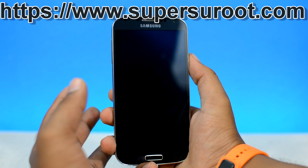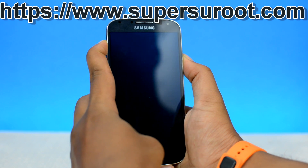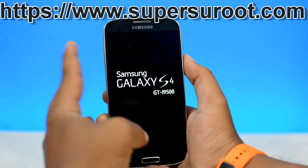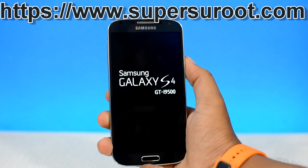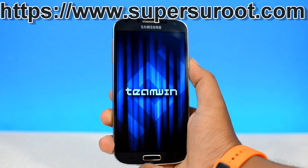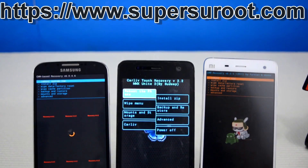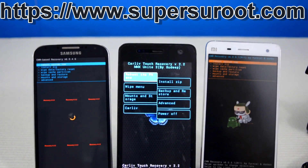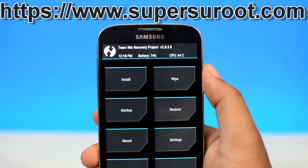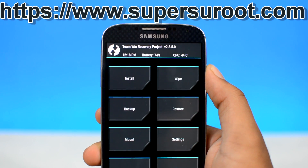Now, for most Samsung devices, it's volume up plus the home button plus the power button pressed at the same time. Once you see the boot animations, release that and it will take you to the custom recovery. Now my device is running on the TWRP custom recovery. Your device might be running on a different custom recovery like ClockworkMod or PHILZ. But either way, the process from now on is the same no matter what device you have or which custom recovery your device is running on.